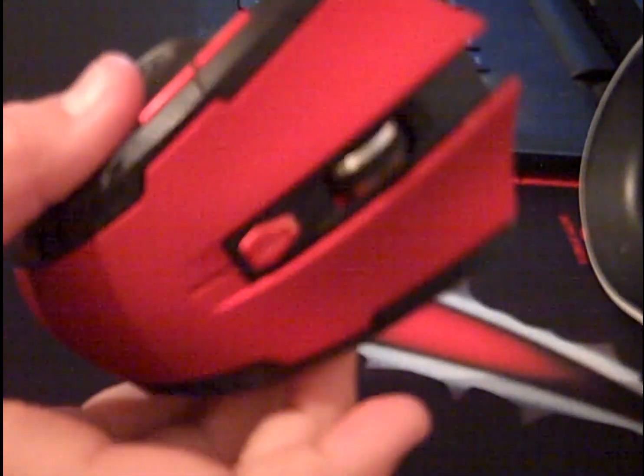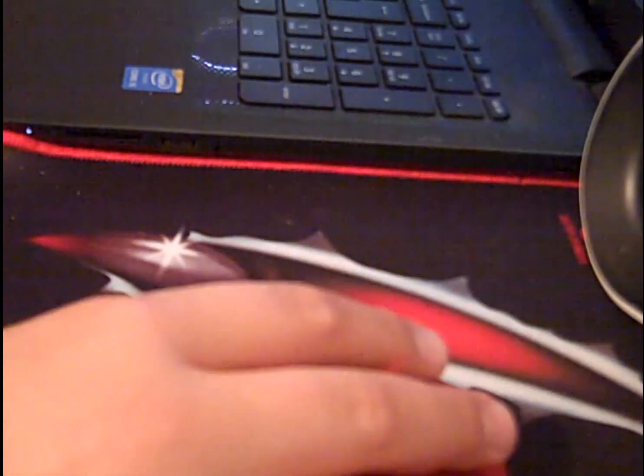If you just want a cheap mouse — not necessarily for gaming, but it's got quite a nice design as well — then I highly recommend this. Until next time, I'll see you later.